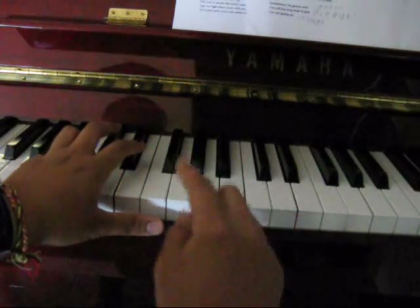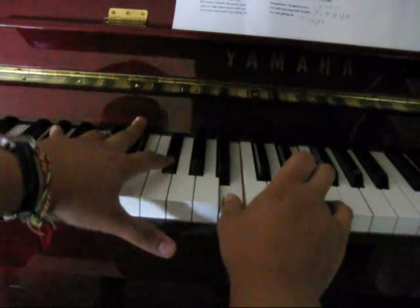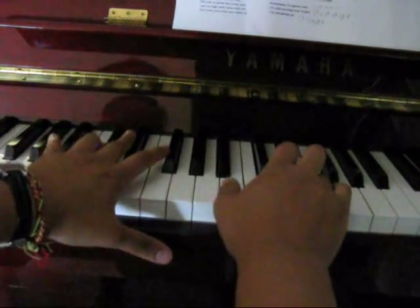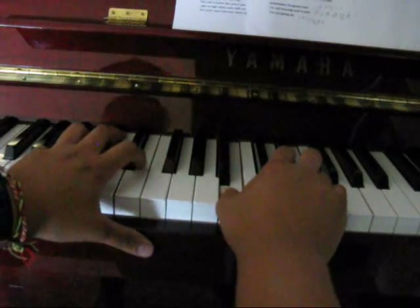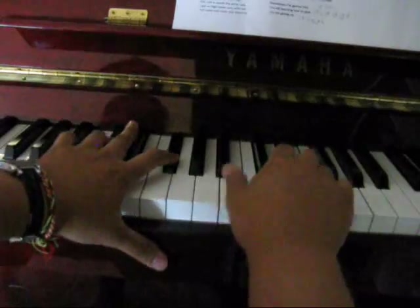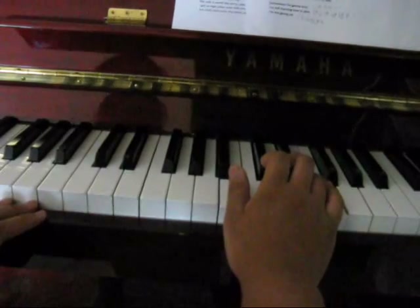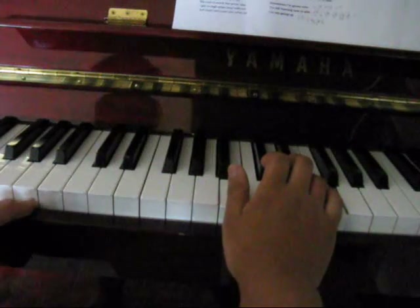So what it sounds like with the right hand, we've got the F sharp, C sharp. So now that's what it sounds like together, let's try the right hand.